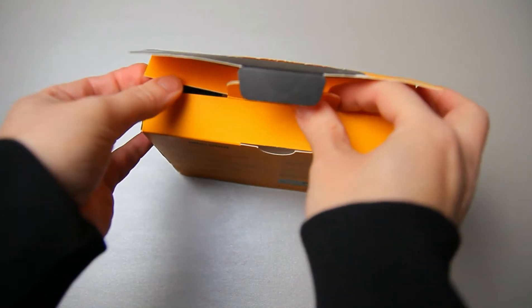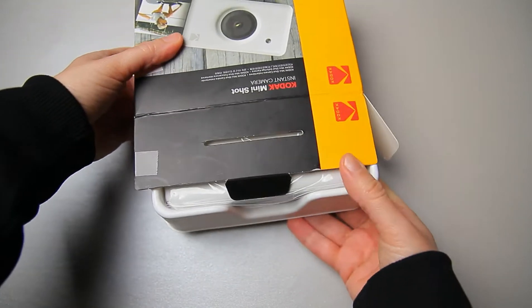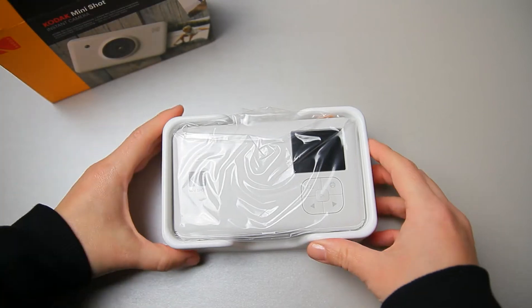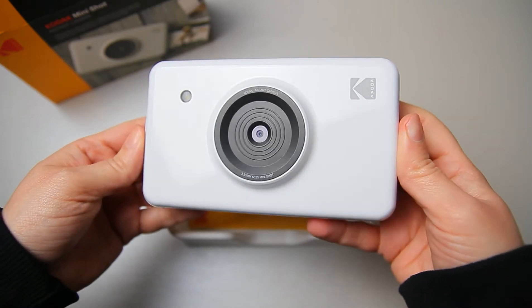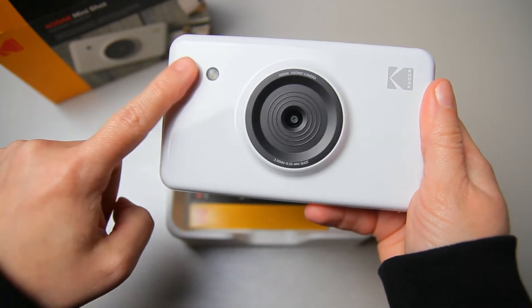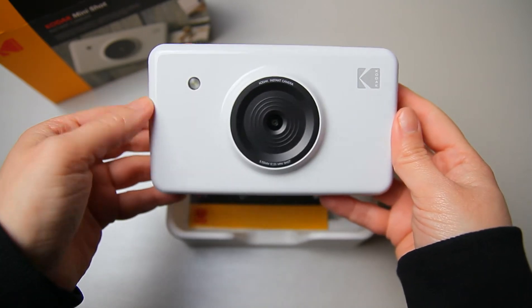Let's see what we have in the box. Here it is — so here is the camera. As you can see, I chose the white color. The reason I chose white instead of black is because fingerprints will be less visible on it.